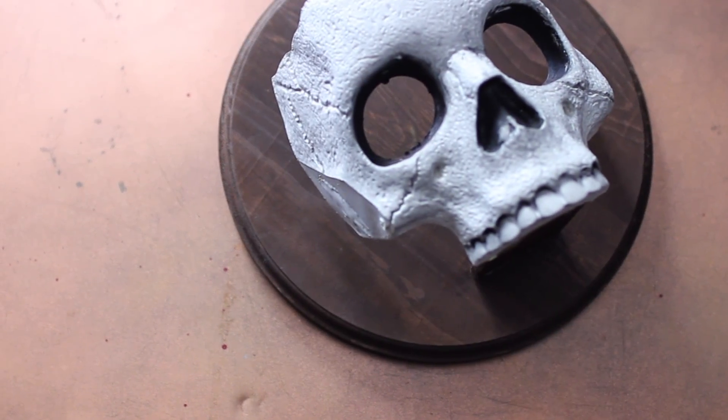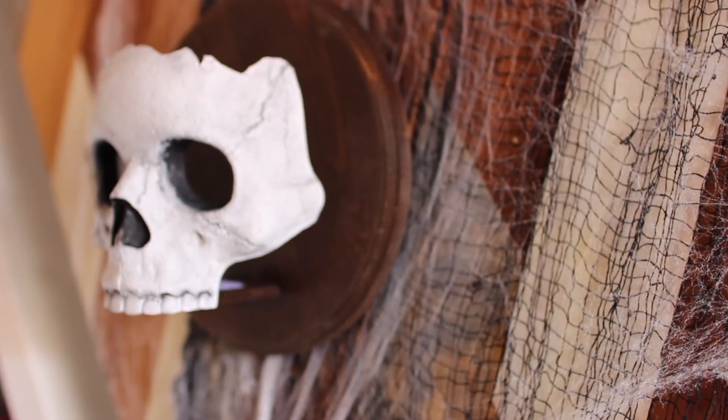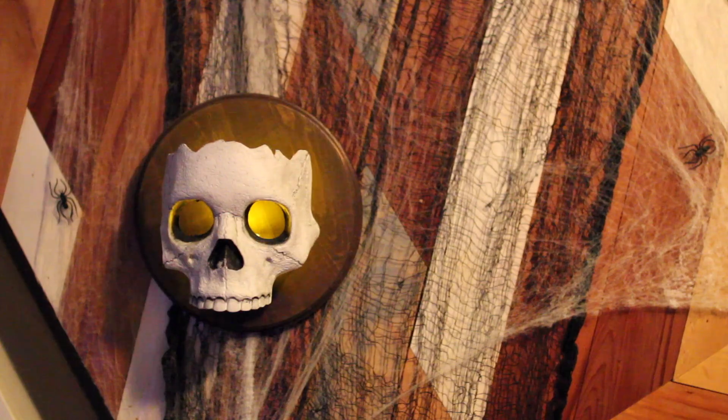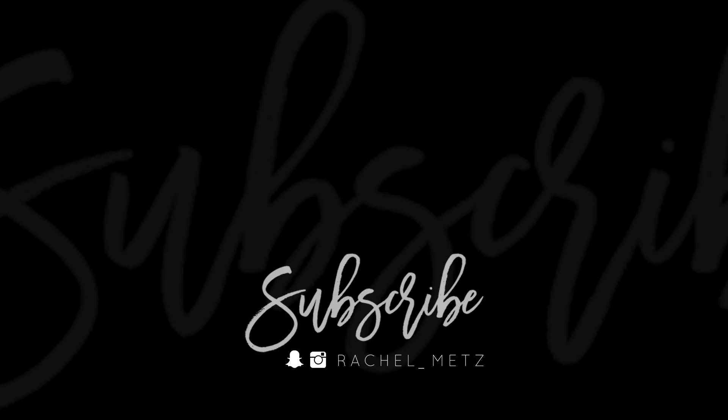And that is all you have to do. Hang it up however you want — this just looks so rad, especially when you turn out the lights. I'm going to make a second one so I can have them on each side of our fireplace. Be sure to give this video a thumbs up if you want me to do more Halloween decor. Thank you so much for watching — I will see you on Friday for another DIY.